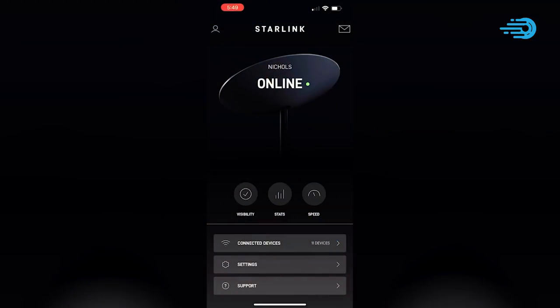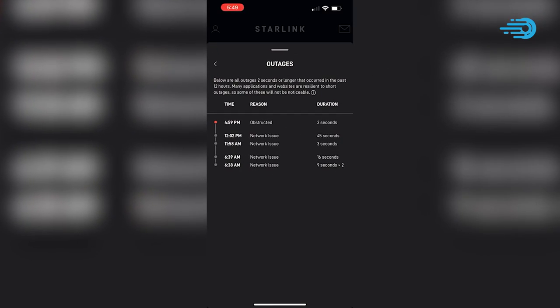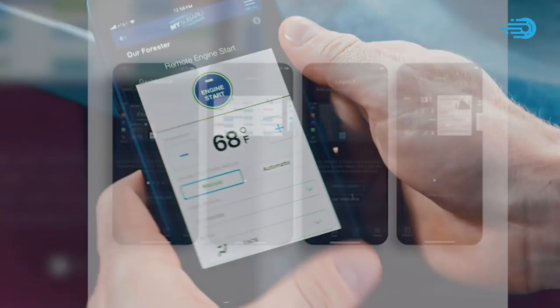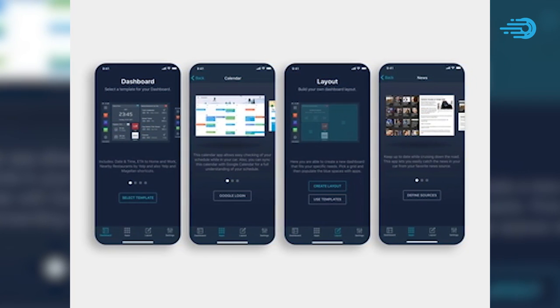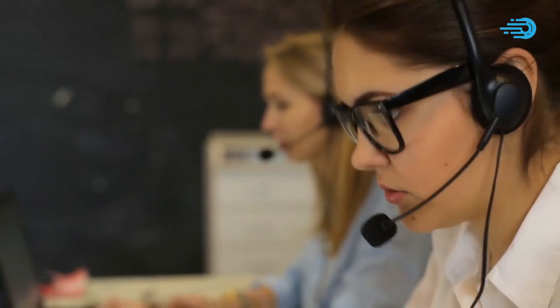These speed tests are conducted primarily from the Starlink app, which also shows you important information such as latency and upload speed to help you know where you are in terms of internet speed. You can contact Starlink from your app if you can't seem to solve any problem by yourself. Customer service is quite good — probably better than that of your internet service provider — but you must be patient.